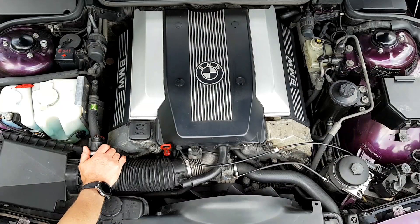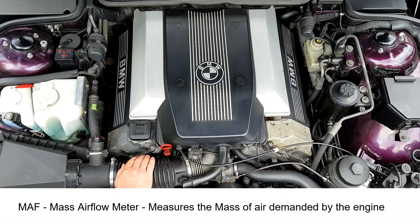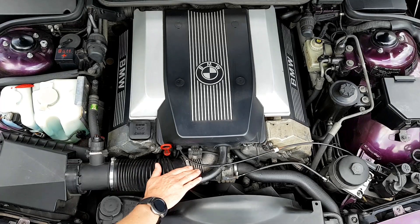After the air boxes we have the MAF — mass air flow sensor — and then a flexible pipe to the engine and the secondary throttle body.